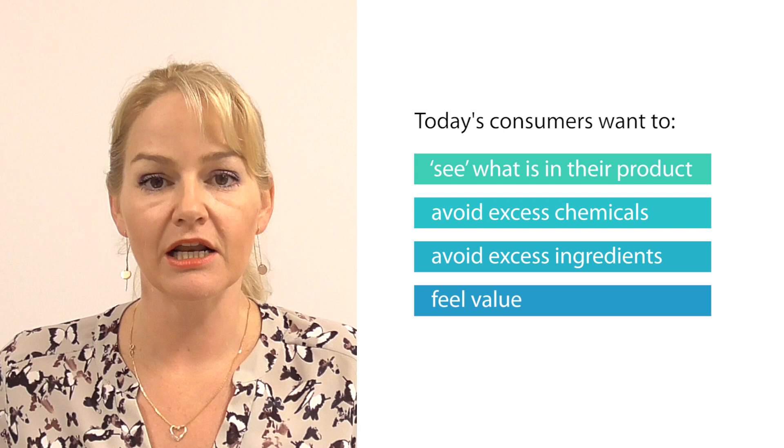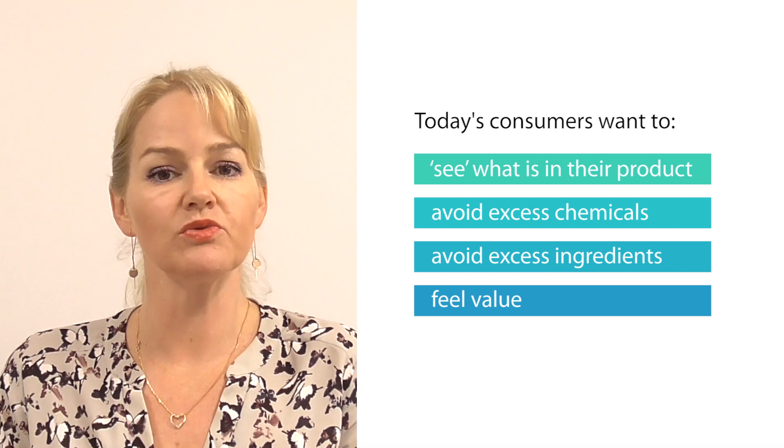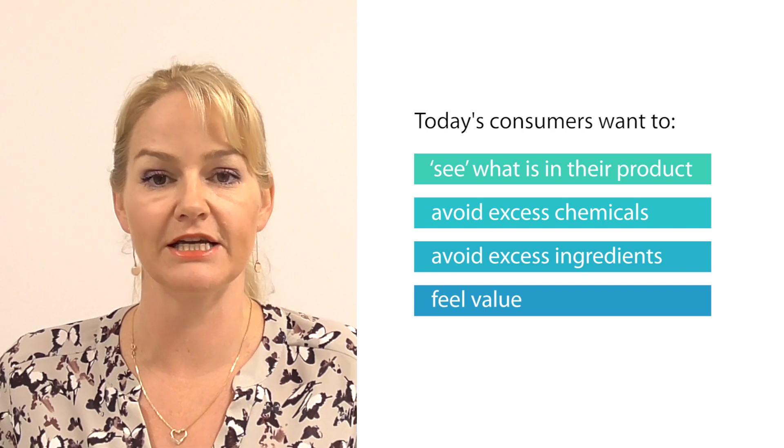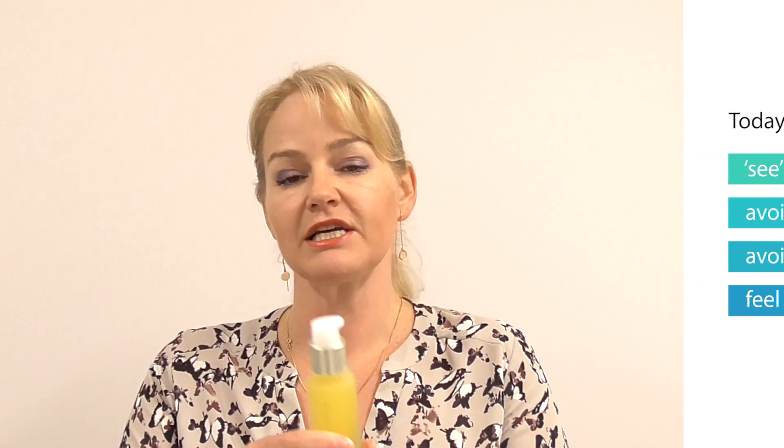Now you may say at this point, why would I do that? Why wouldn't I just make a lotion or a cream? Well, the consumer nowadays more and more wants to know exactly what's in their product, and they're looking to reduce some of the chemicals or ingredients in the products they choose. In this particular example, it's marketed as being a herbal drop serum. So in the water phase it contains a lot of herbal extracts, and in the oil phase it contains some oils that are particularly beneficial to the skin.